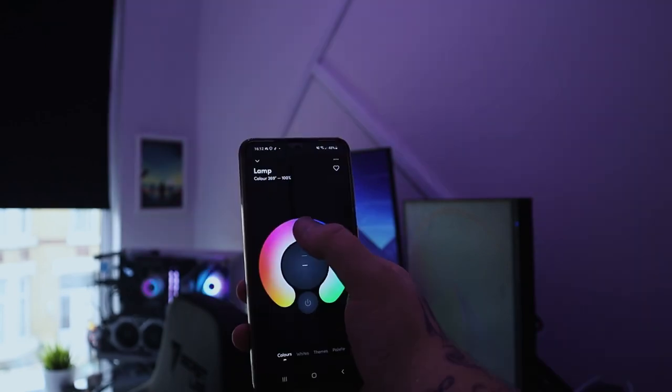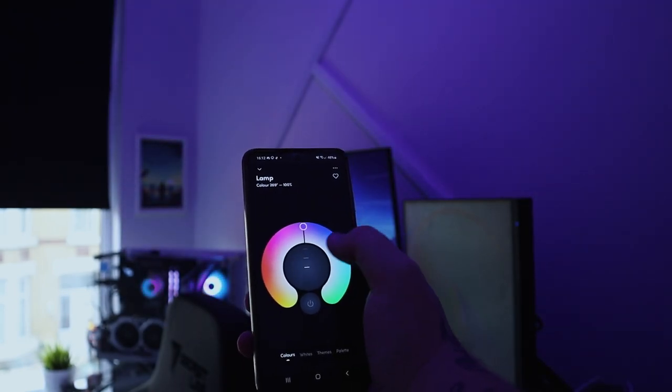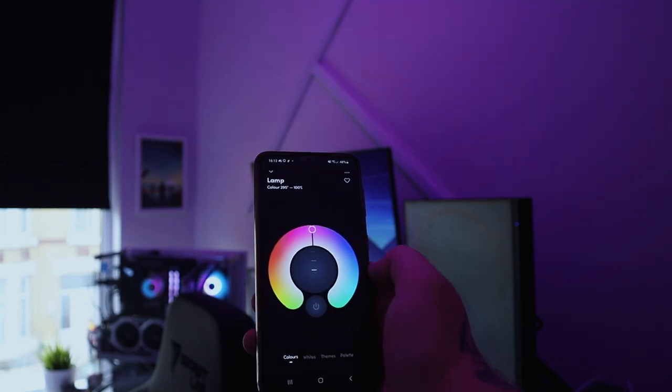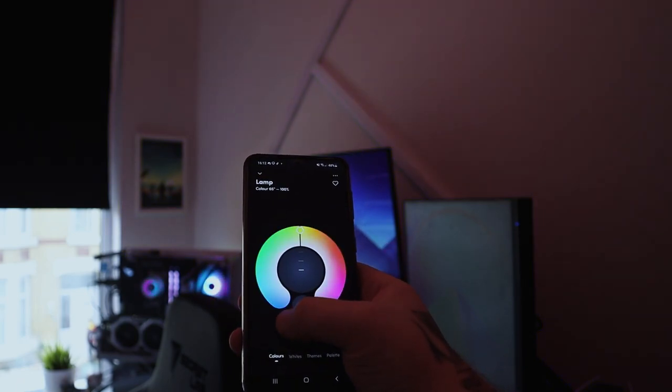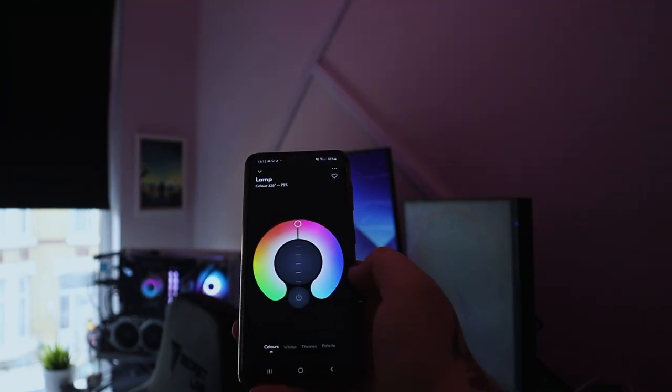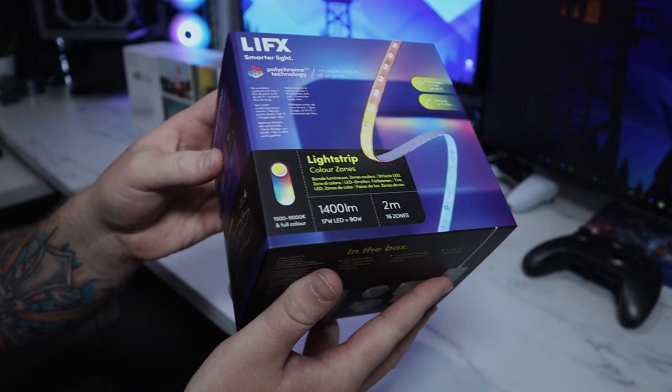Once you've finished setting it all up on the LIFX app, you can start changing the colors. I kind of always have mine as a cooler white most of the time, then at nighttime I change it to a different color. These are incredibly bright, the colors are so vivid and it looks amazing. On the color wheel you get to change the brightness, saturation, and the actual color of the bulb.